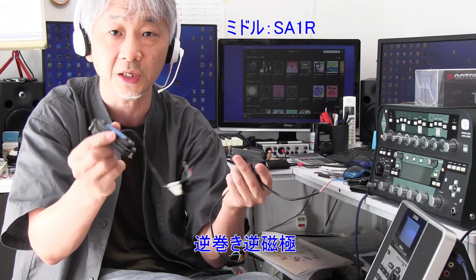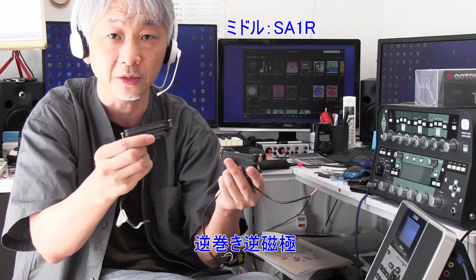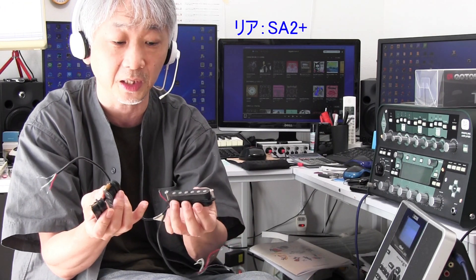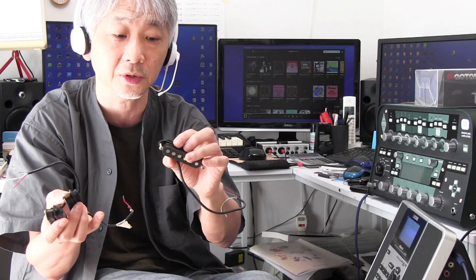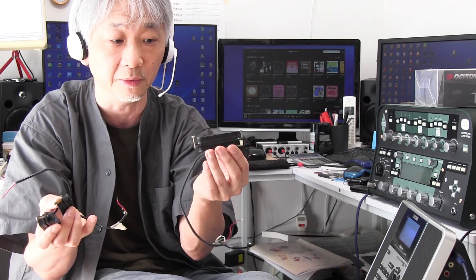以前紹介したネコホールギターにつけていたトムアンダーソンのスタックタイプ、シングルサイズのハンバッカーとも言えるピックアップが3機あります。型番はフロントがSA1、ミドルがSA1のR（リバース、逆巻き）、リアがSA2プラスということで、コイルのターン数を増やしてパワーを上げているタイプです。このシングルコイルを使いたいと思っています。